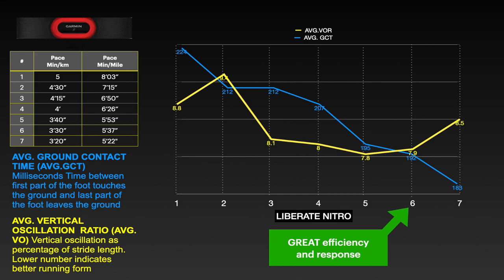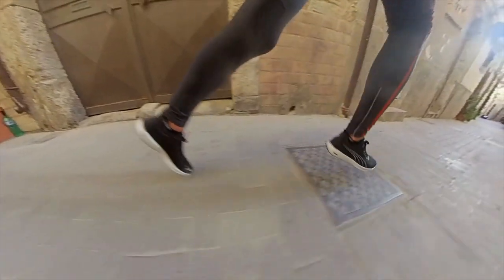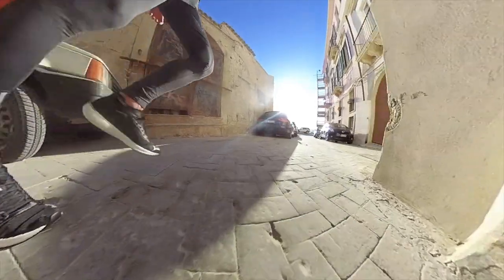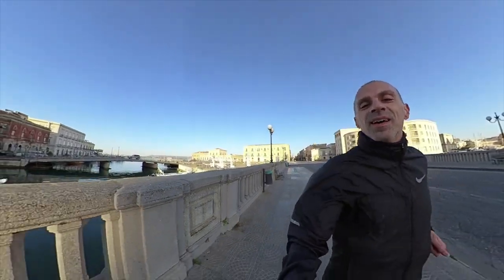I would expect more bounce, but increasing the pace the response is improved, so it's better for tempo runs and fast workouts. Slow running is okay.